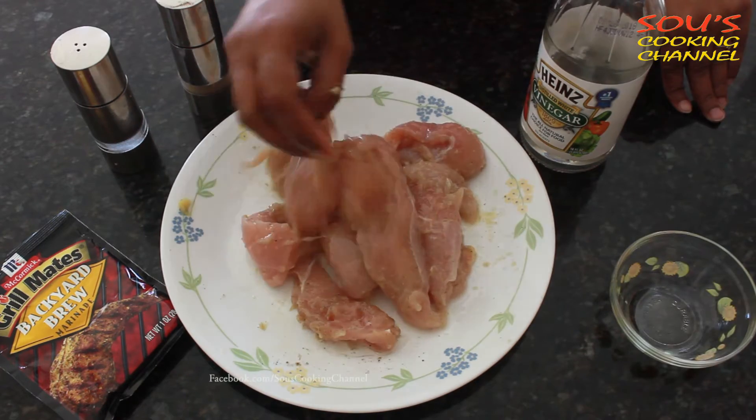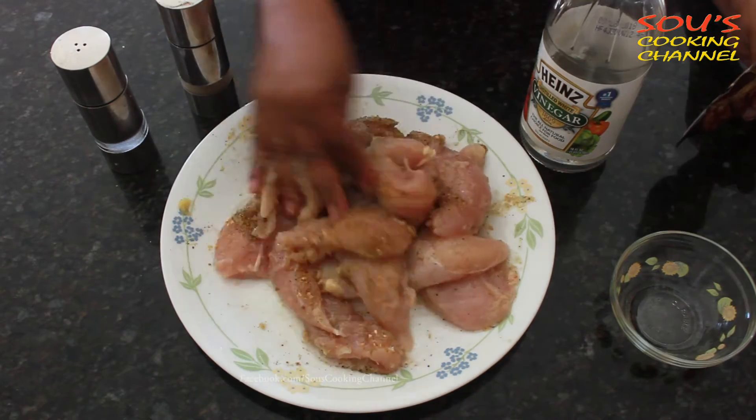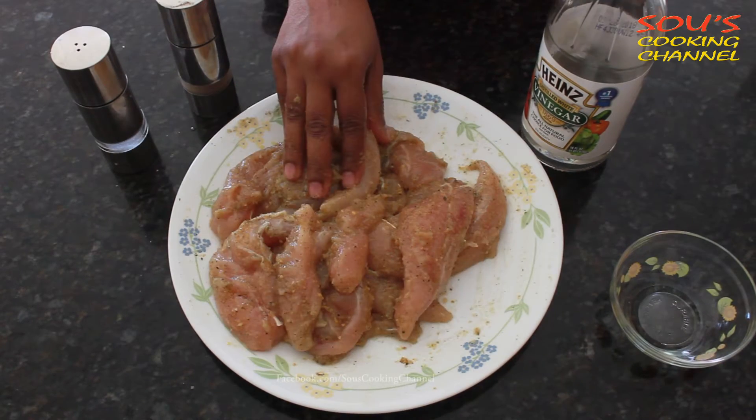Now I am adding oil to it — you can also add butter instead of oil. Now we add Backyard Brew marinade. If you want spicy, you can add paprika too. If you want intense flavor, you can refrigerate for an hour.